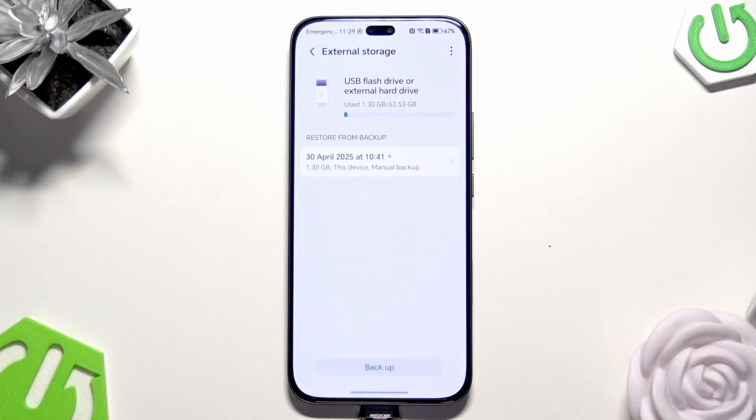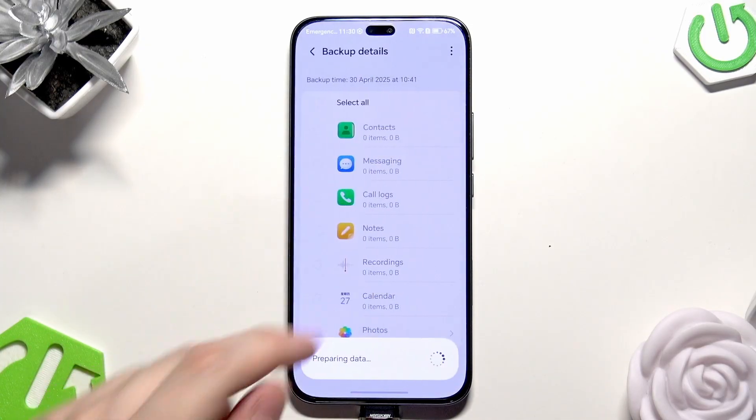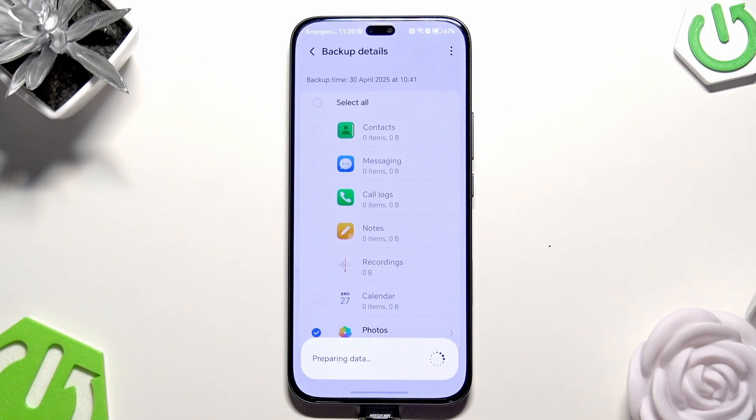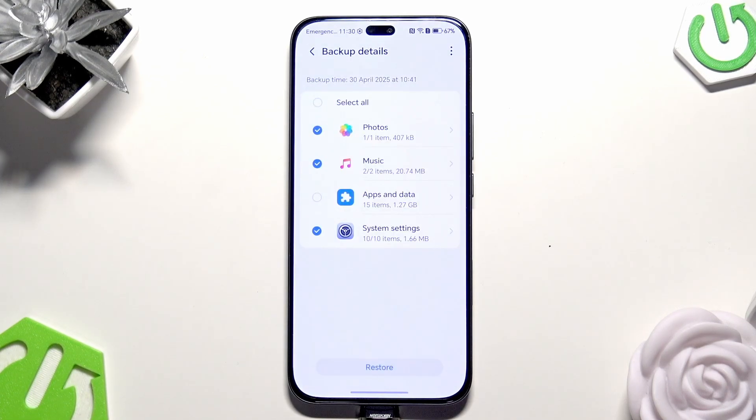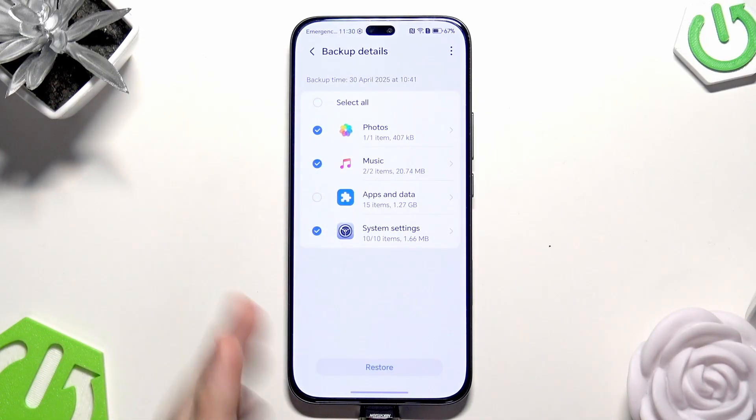We have the option to restore from backup — simply click on that. The phone is preparing the data. Now you can select what you want to restore. I'm going to leave it as is.